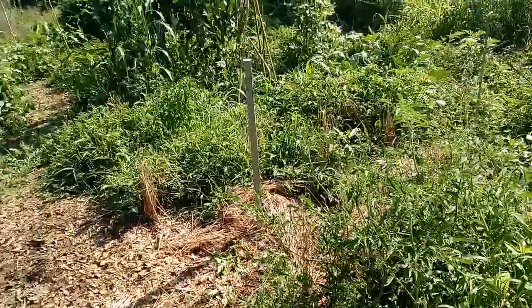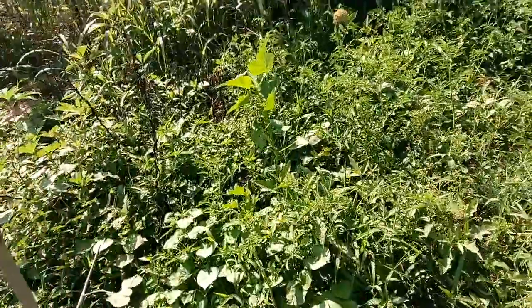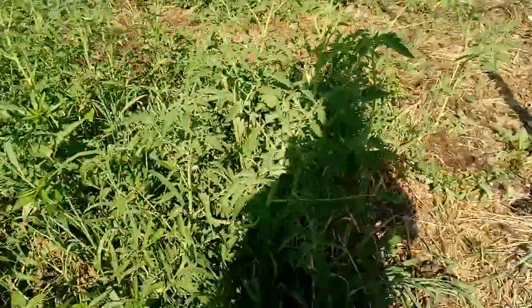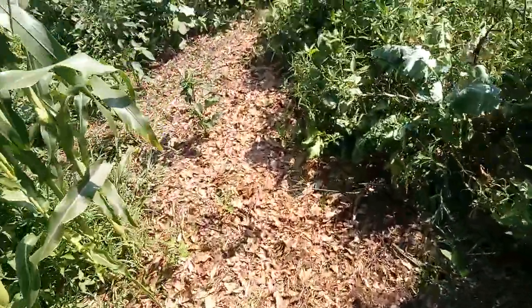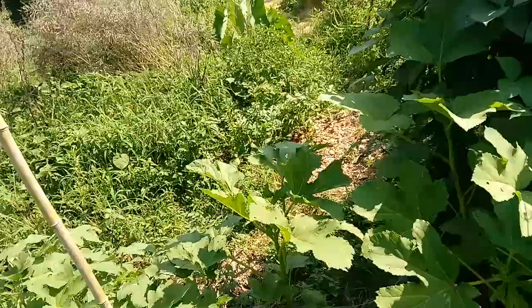This is a Ruth Stout garden. Ruth Stout was a lady who didn't believe in cultivating and plowing the soil at all. Instead, she just throws hay on top of everything. She says you can put leaves, mulch, wood chips, weeds, whatever you got — just keep throwing that mulch over everything. Even newspaper and cardboard.